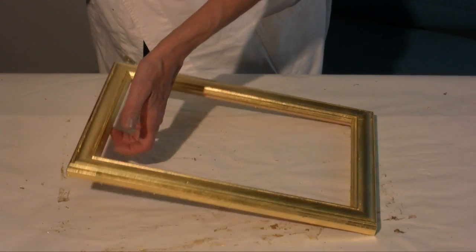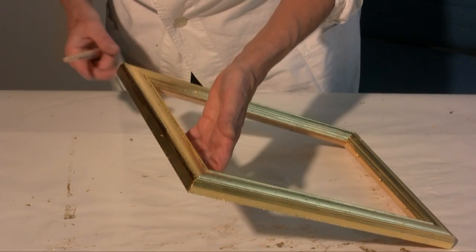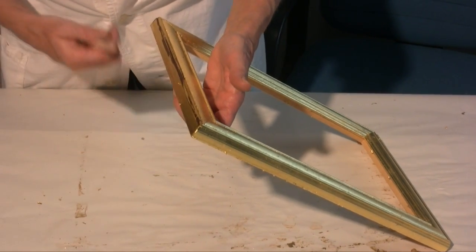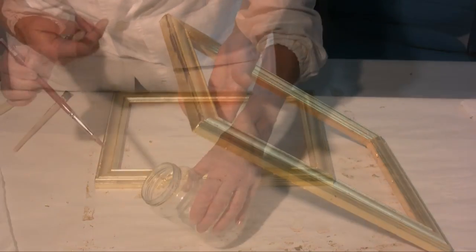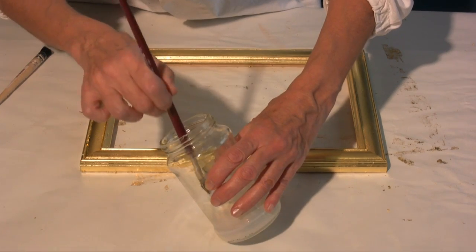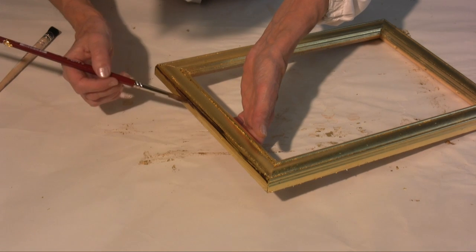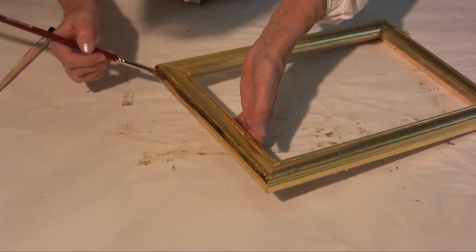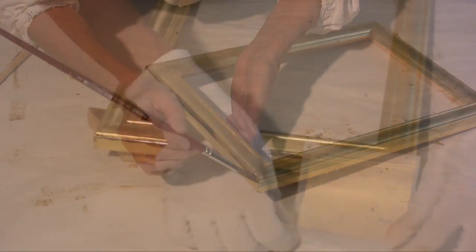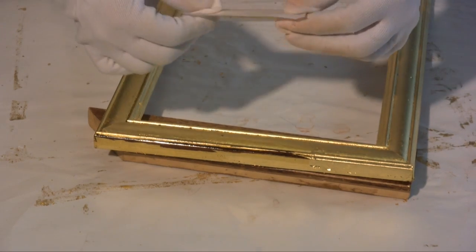If you realise that some area has been left uncovered, you have to cover it. This uncovered strip is probably due to the fact that I forgot to go over it with the size, or that the size was already too dry. I therefore have to go over the uncovered area again with the size. As soon as the size becomes sticky, you can apply the leaf.